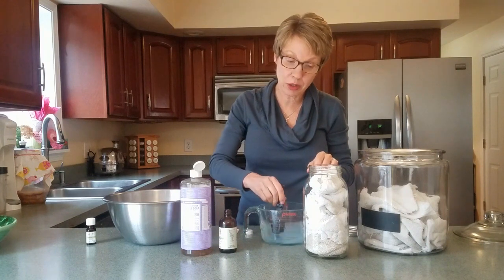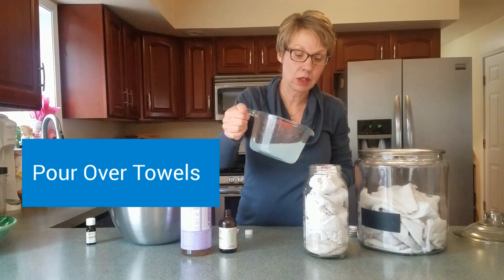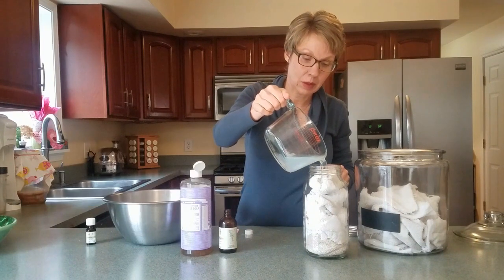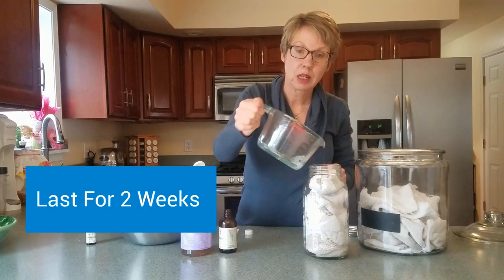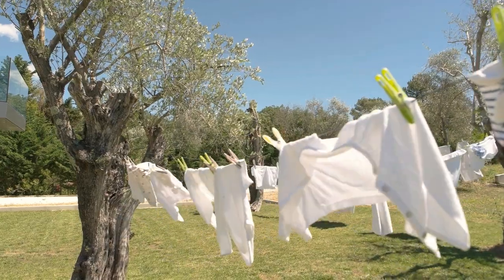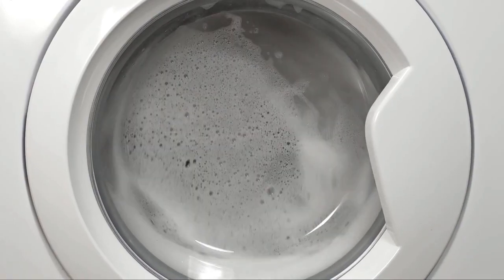Give that one more stir and then simply pour this over the towels that are in your jar. These wipes will last for about two weeks. We like to dry them once we've used them, put them into a separate receptacle, and at the end of one to two weeks wash them in your washing machine.